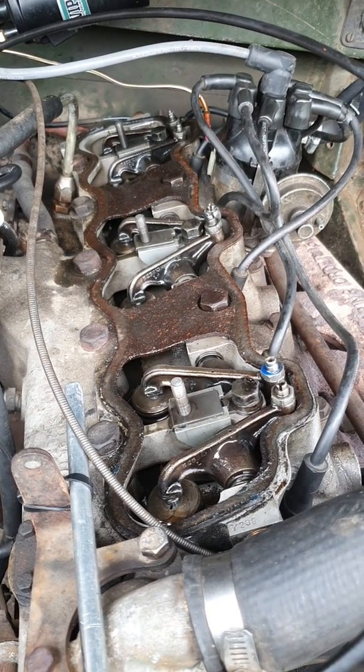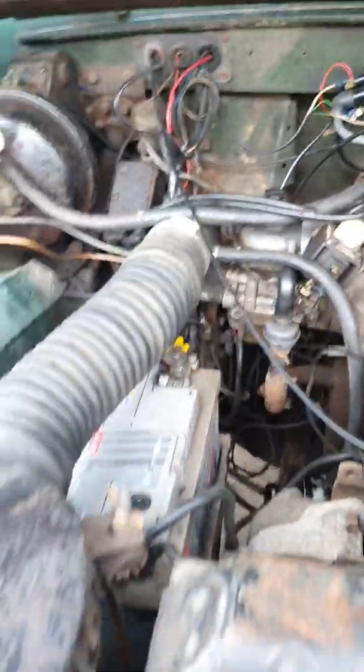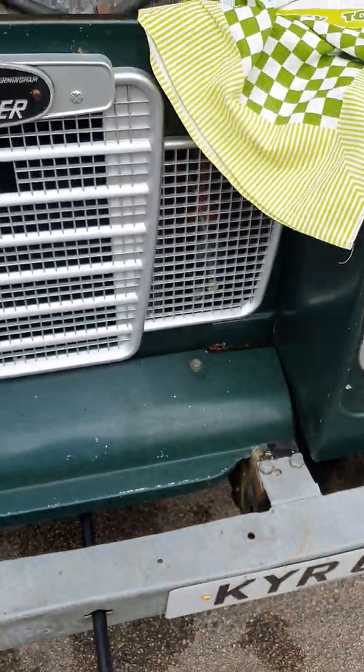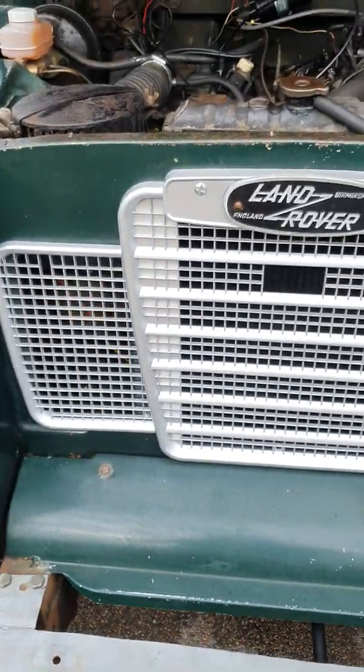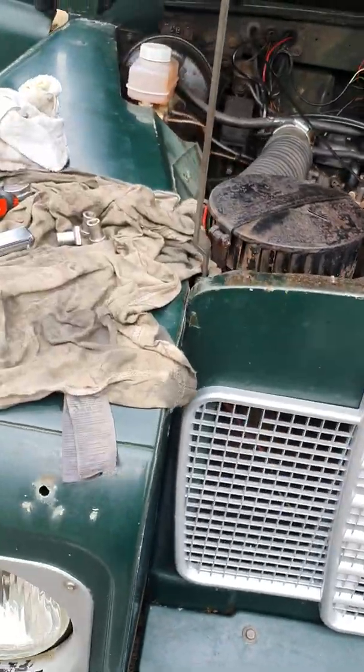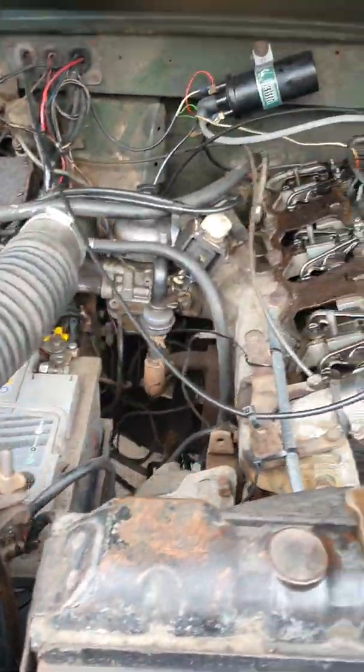Just a bit of a heads up there. It's a nice little car — it's 42 years old, a proper vehicle. Very nice to drive and forgiving to work on; just need to be gentle with it.